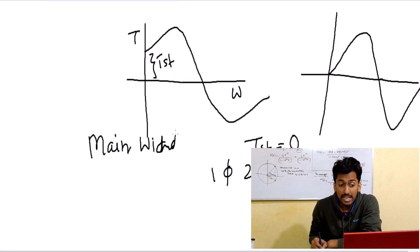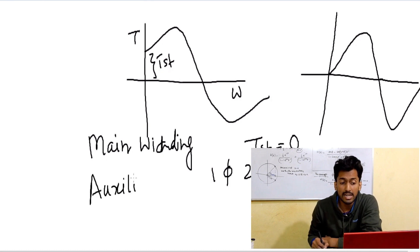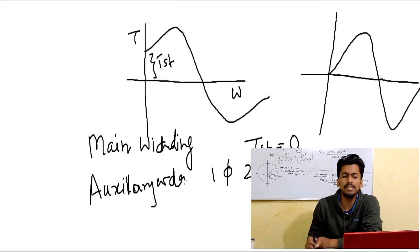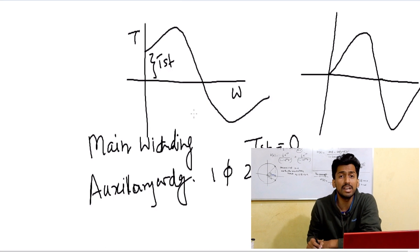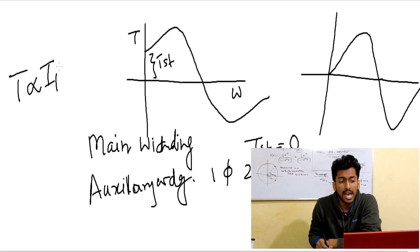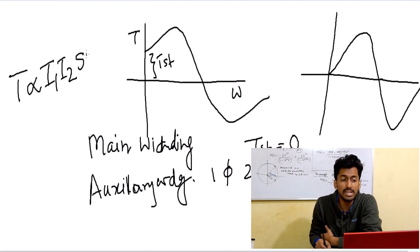The main winding is present in both cases, but there is a special winding in the single-phase two-winding induction motor called the auxiliary winding, also called the starting winding. This winding helps the motor to start — it creates a phase difference between the currents in the motor. The starting torque is proportional to the currents and the angle between them, which is the sine of the phase angle beta.